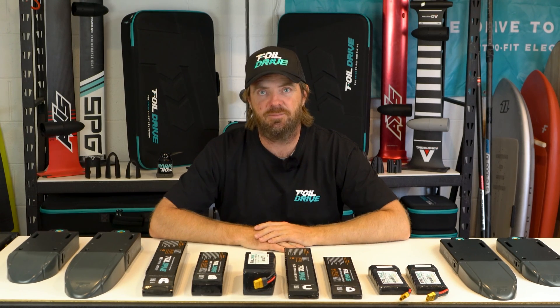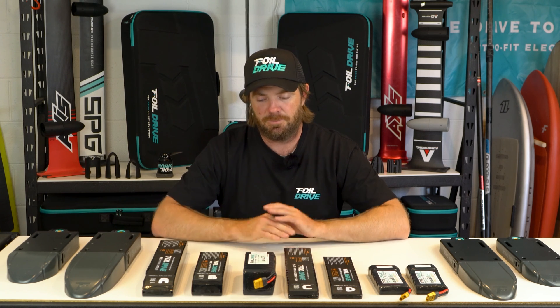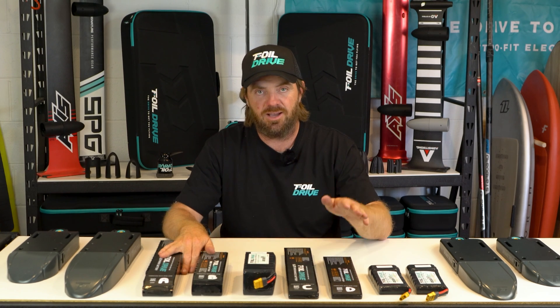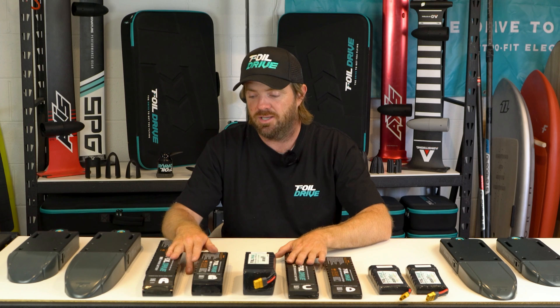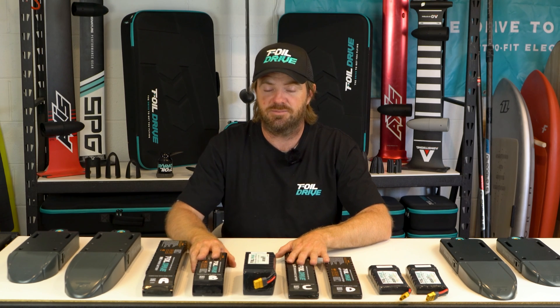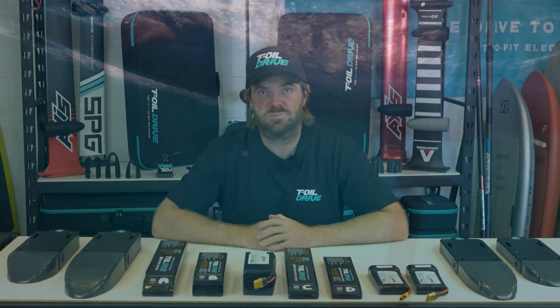I think that sums it up. In closing, these batteries are definitely a second generation battery. They are IP68 certified for water resistance, which is fantastic. They're incredibly long lasting and very durable batteries. Thanks for listening — any questions, our staff and support team will always be there to help.